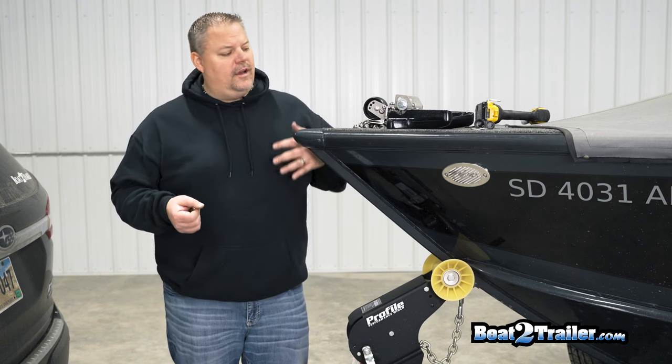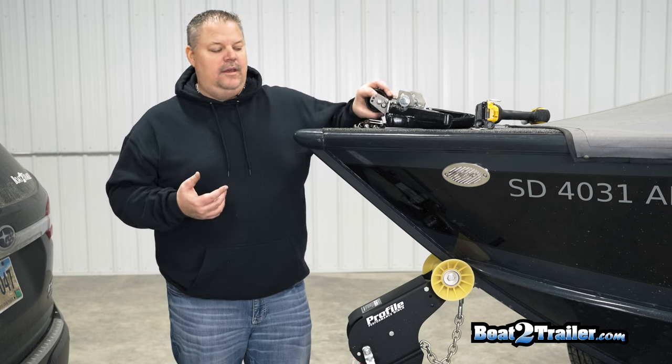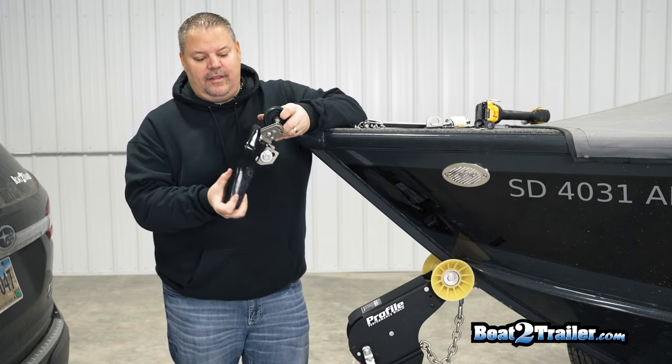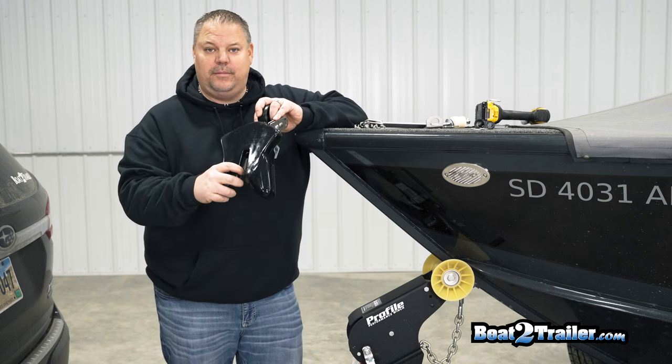Hey there guys, Rob with Boat to Trailer here. We're actually going to do an installation video of a long handle ramp and clamp. As you can see, the ramp and clamp is made up of stainless steel, and on the opposite side you can see this is actually Stoltz polyurethane that helps protect the boat incredibly well.